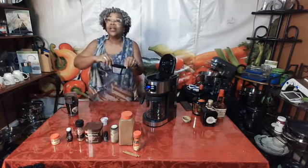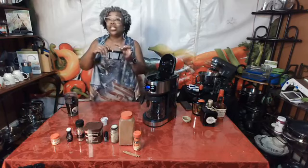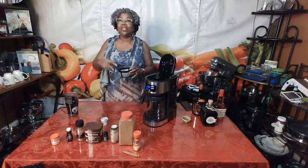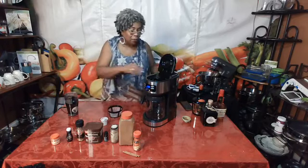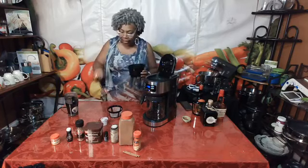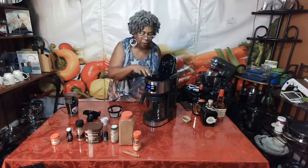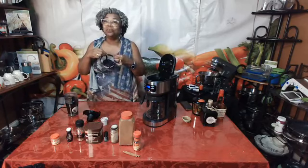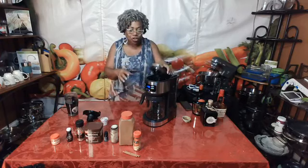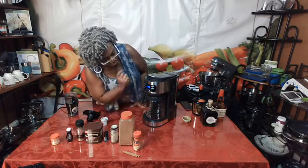This is a reusable filter, though you can also use throwaway filters if you'd like. You would typically put one tablespoon of ground coffee per cup. The system accepts either the single brew or the larger brew holder. You simply place the holder in, fill it with your freshly ground coffee, put your lid down, and then hit the program button to brew your carafe.